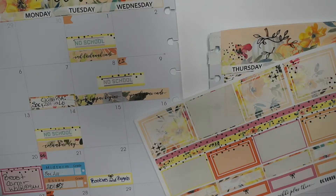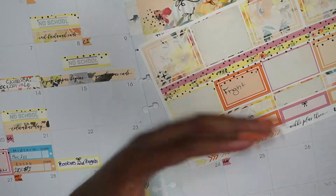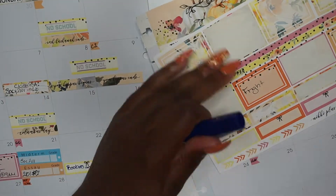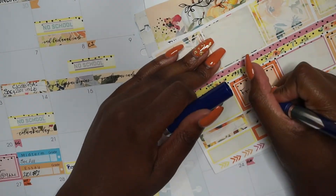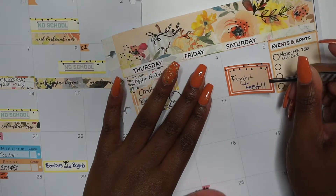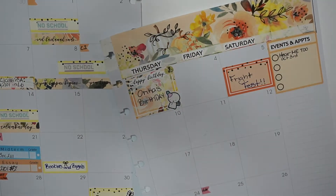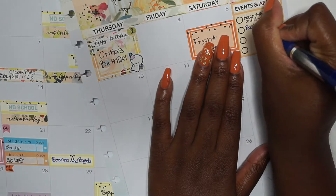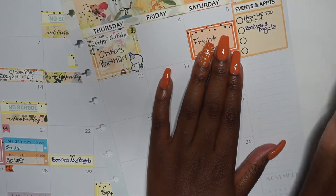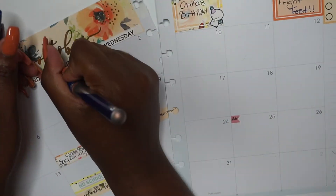Anyway, on to the next — I'm putting Fright Fest, but we changed it to apple picking. I'm not going back to rewrite it because it already looks pretty-ish. My pen also died. We were supposed to go to Fright Fest on the fifth, but now we're considering apple picking because it's a little cheaper than Fright Fest.